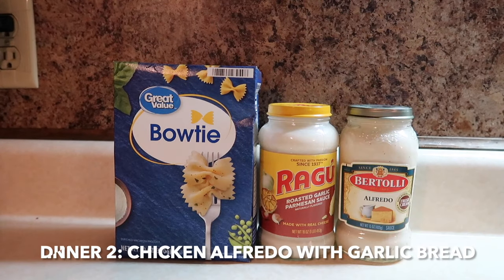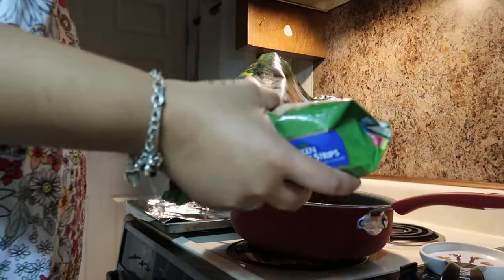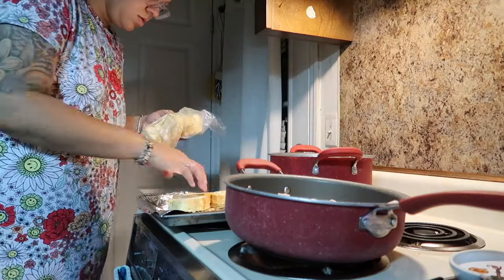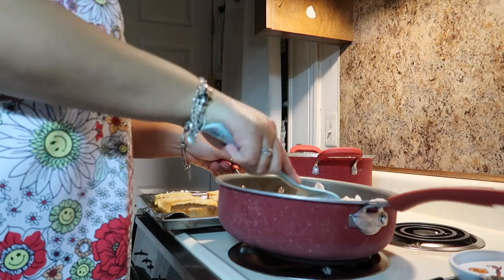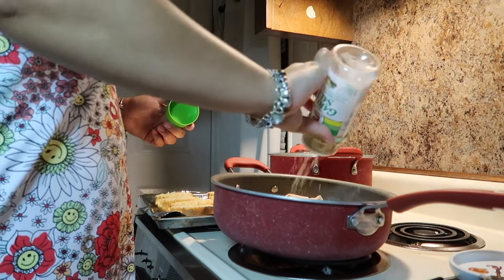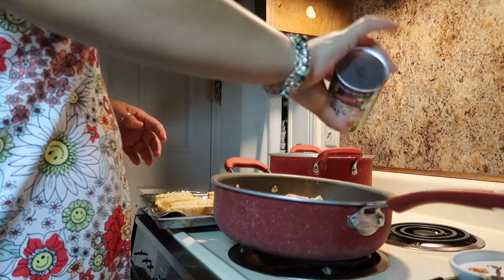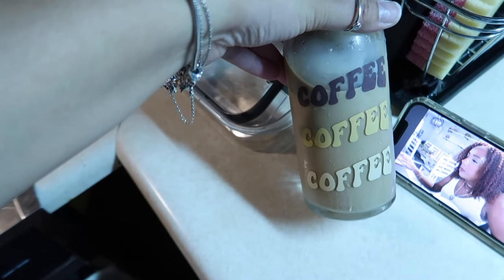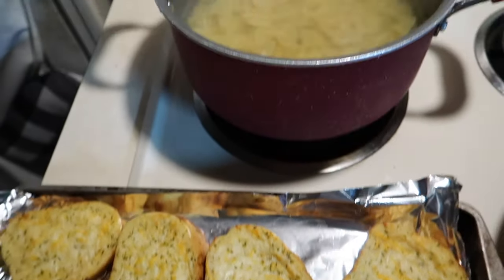On this night we had chicken alfredo with some garlic bread. This was my first time using the grilled chicken from the freezer section at Walmart and it was so good — I had to season it a little bit, but other than that it was really good. I wanted to switch up the type of noodles, so that's why I picked up bow ties instead of the traditional penne noodles.